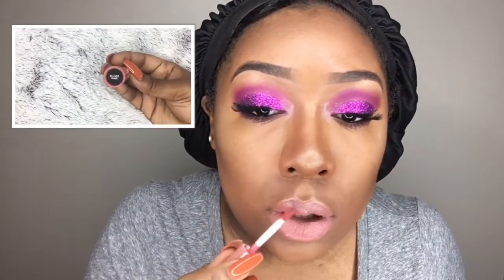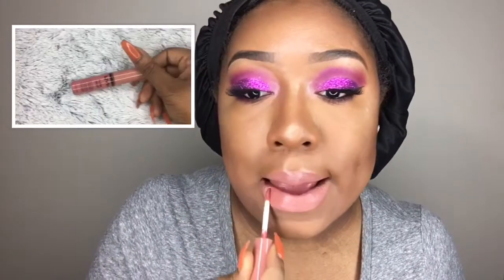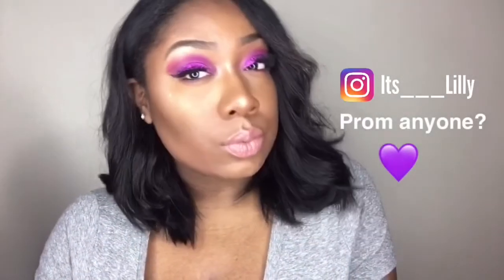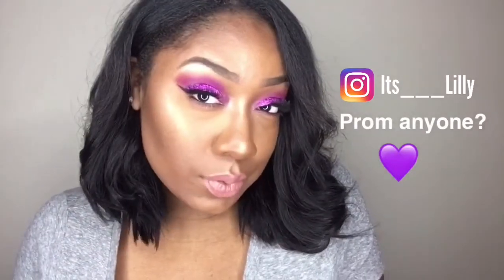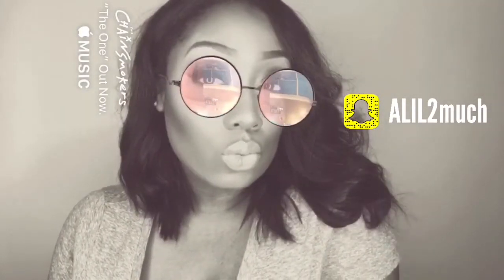Finishing off with the NYX liquid lipstick in the shade Sandstorm — I usually go for a nude lip and rarely deviate. On top of that I'm adding the NYX Butter Gloss in the shade Tiramisu. That pretty much completes my tutorial — be sure to comment, like, subscribe, follow me on Instagram and Snapchat, and leave any suggestions for future videos in the comments. I'll see you in my next video!